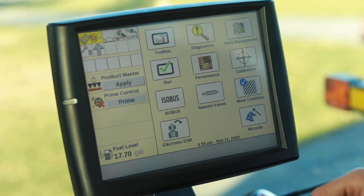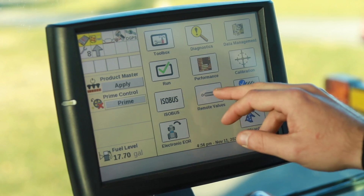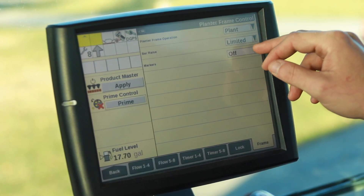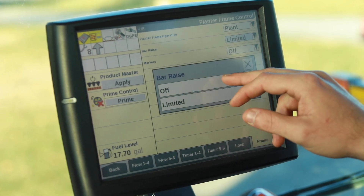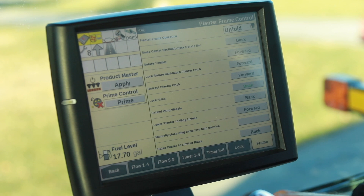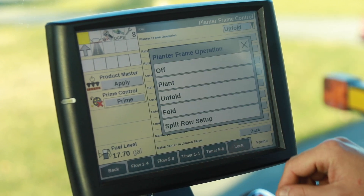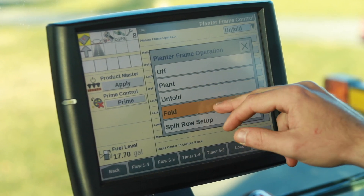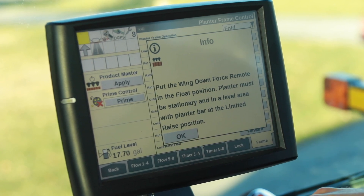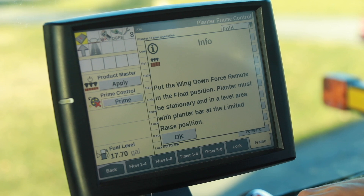When folding the planter, we're going to go back into our remote valves. We're currently in plant with limited raise. So we're going to turn bar raise off, select plant, go to select one, fold. Now at this time, remember you will need to put your wing downforce into float.